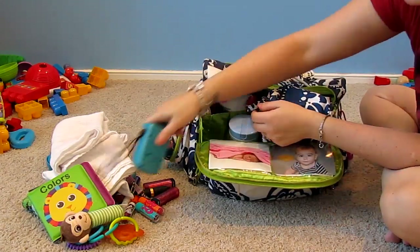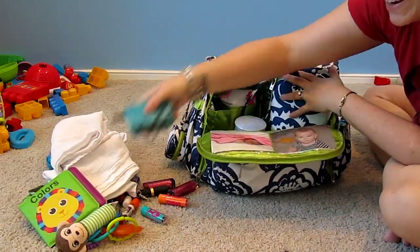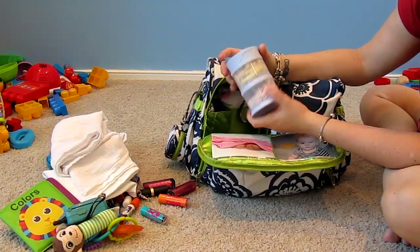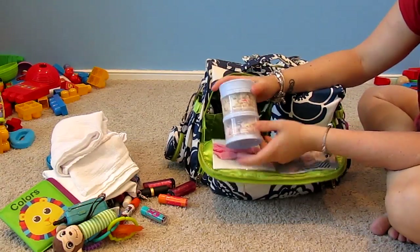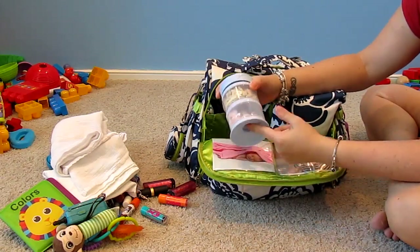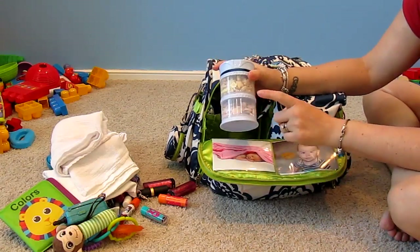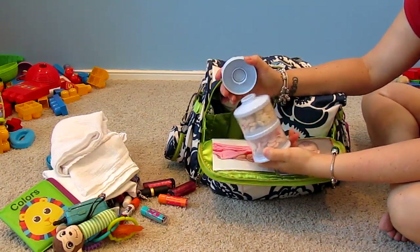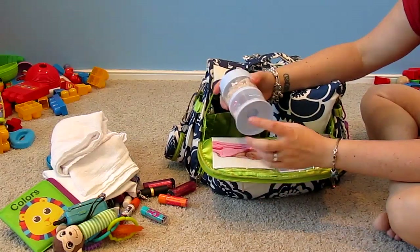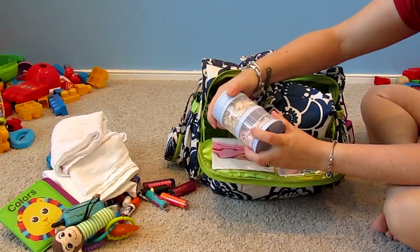For snacks, my son loves baby puffs and yogurt melts, so those go in the bag. I have a four-stacker — I have the blue one for my son and a pink one. If I need a bottle I might fill one up with formula. They're great, I love them.